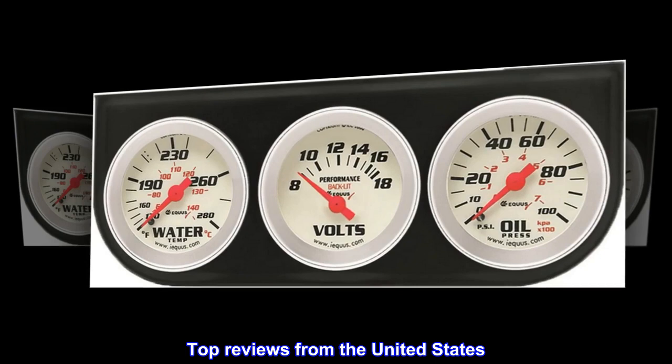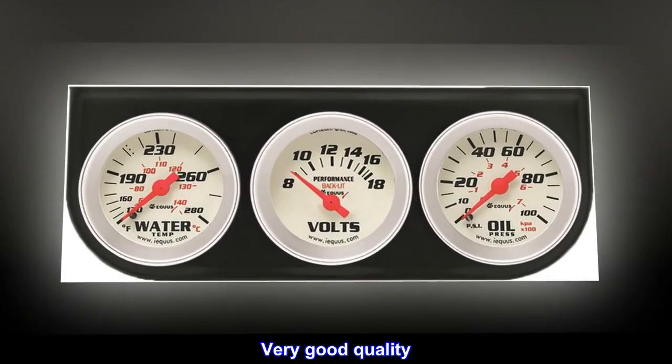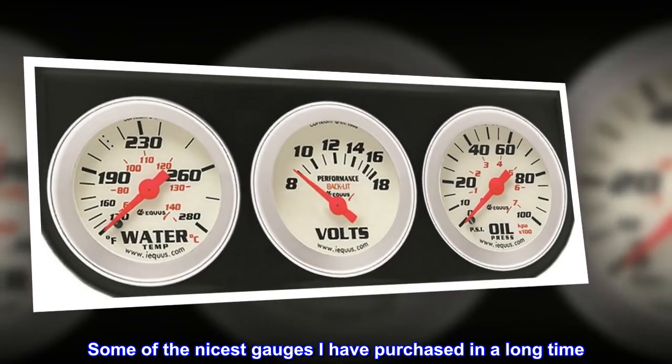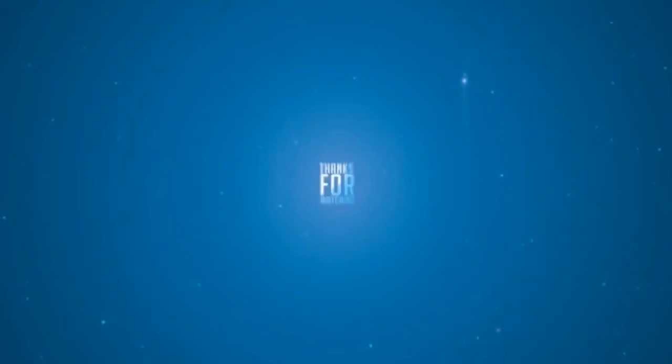Top reviews from the United States. Very good quality. Some of the nicest gauges I have purchased in a long time.